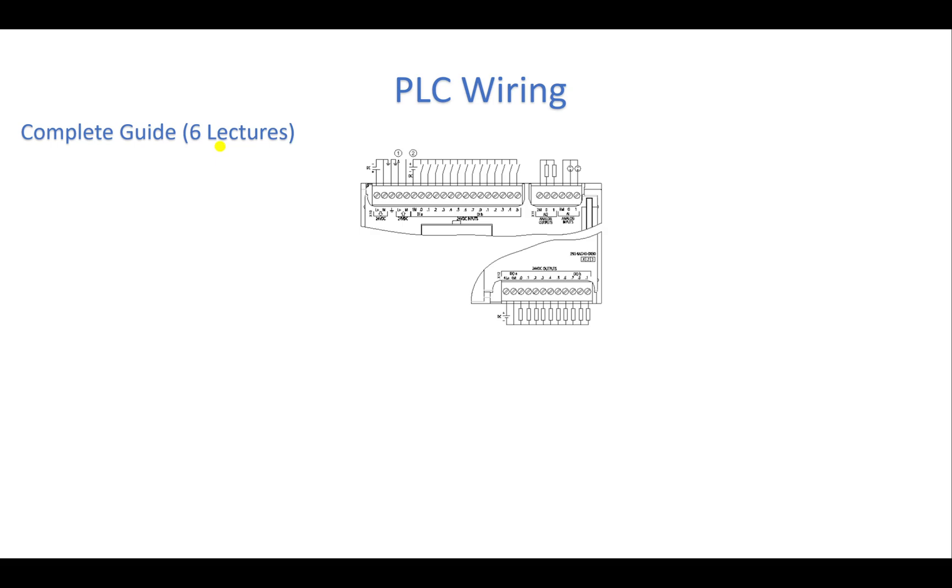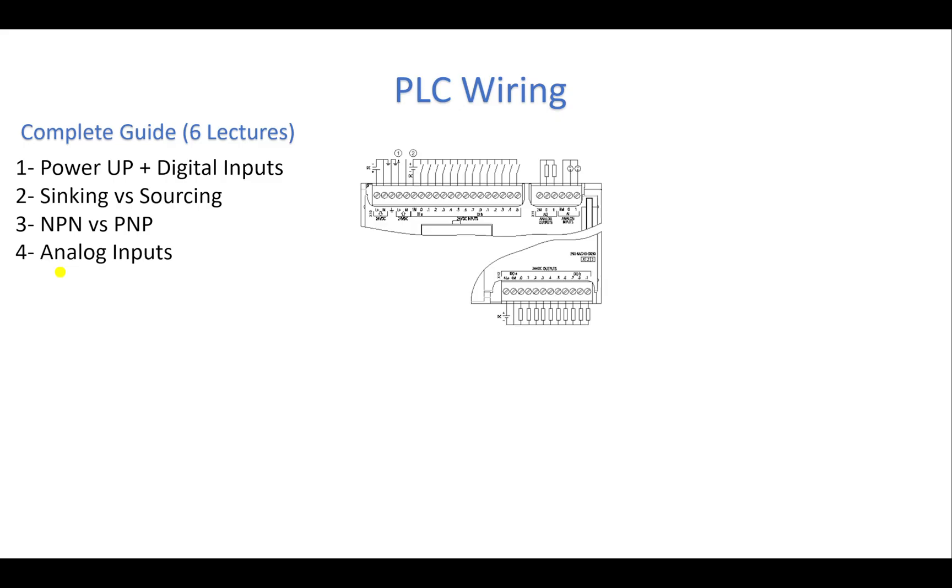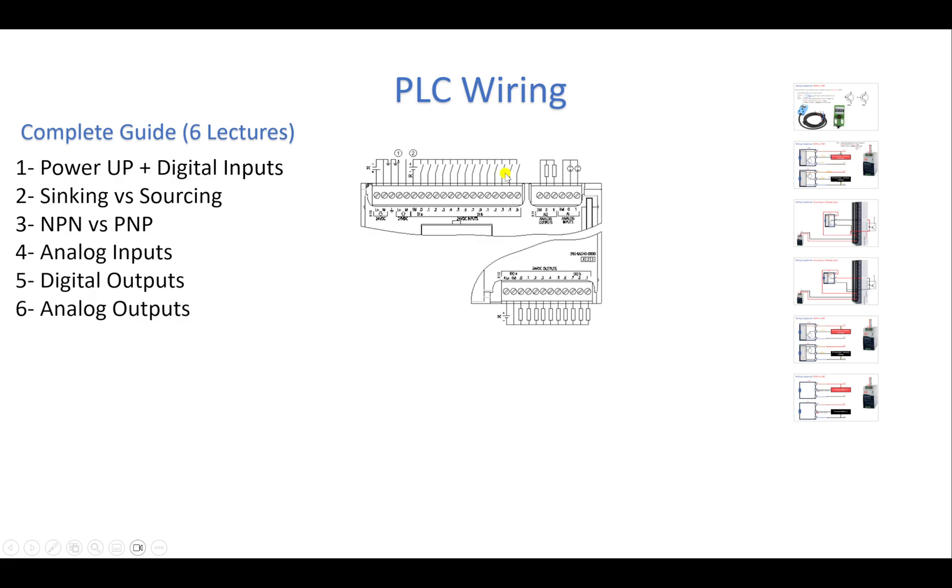In the first lecture we will learn how to power up our PLC and how to wire our digital inputs. In the second lecture we will learn the different wiring types — sinking versus sourcing. In the third lecture we will cover the different types of sensors: digital sensors that are NPN or PNP and how to wire them. Then we will talk about wiring analog inputs in two, three, or four wires. The fifth lecture covers digital outputs, and the sixth covers analog outputs.